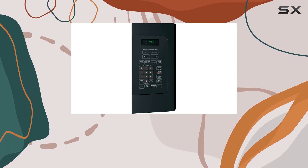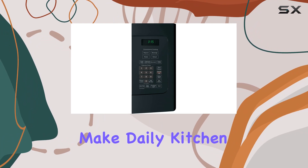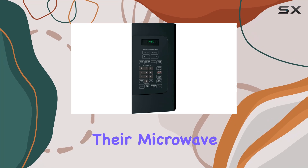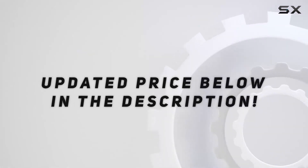It's designed to offer reliable performance for most typical cooking tasks, with enough features to make daily kitchen activities a bit easier. This makes it a great option for anyone looking to upgrade their microwave without veering into the higher-end, more expensive models. Check out the video description for an updated price.